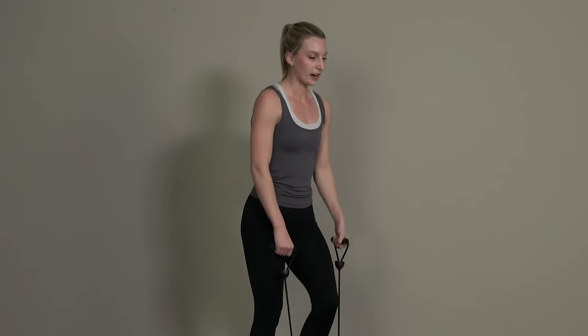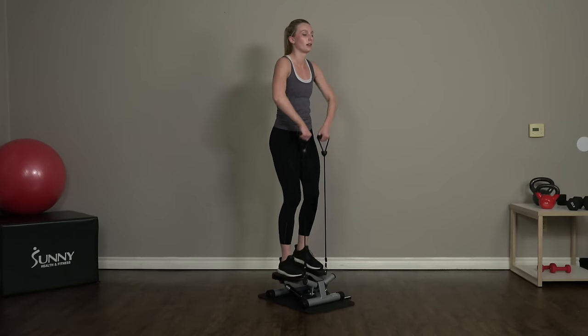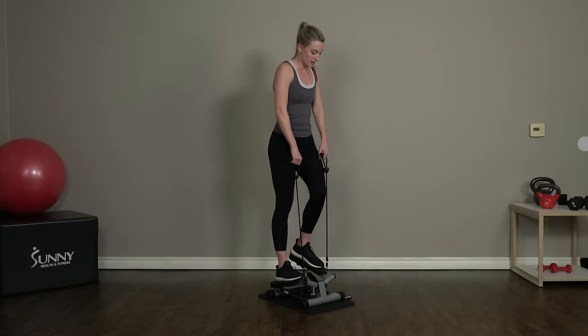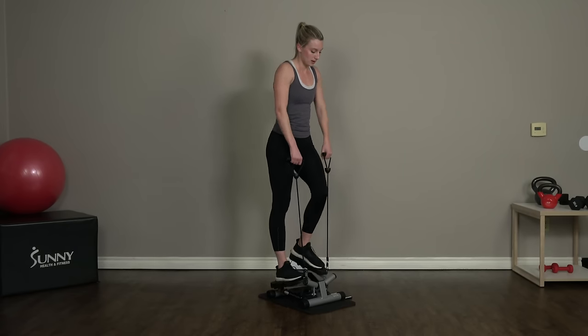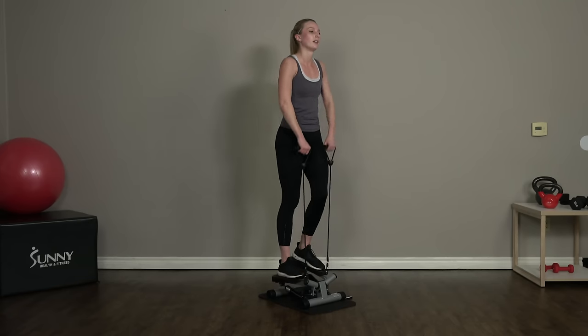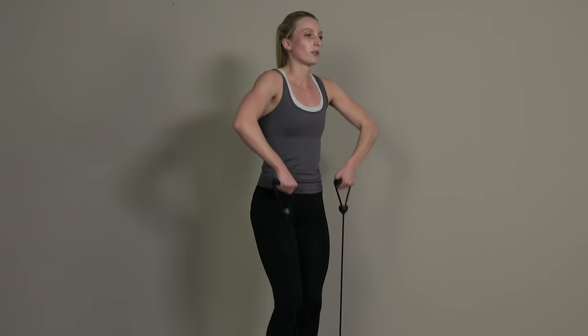Switch back into those upright rows — pulling straight up on those resistance bands, elbows out at our sides. Come on guys, we're almost there, almost done with this upper body and cardio portion of the workout.